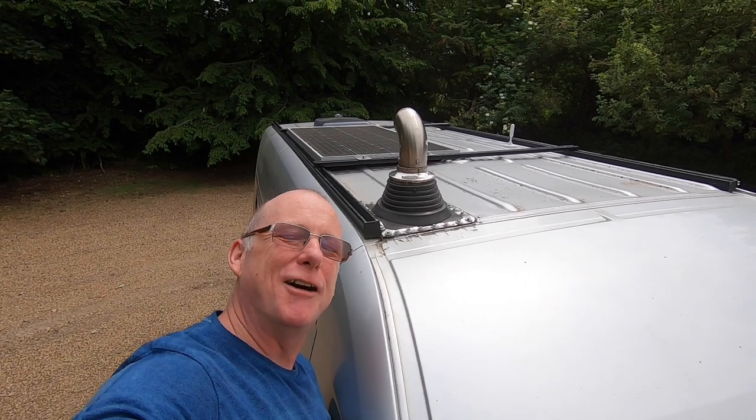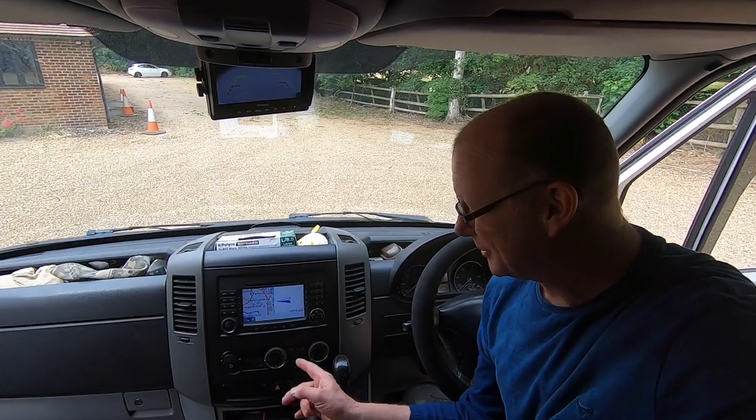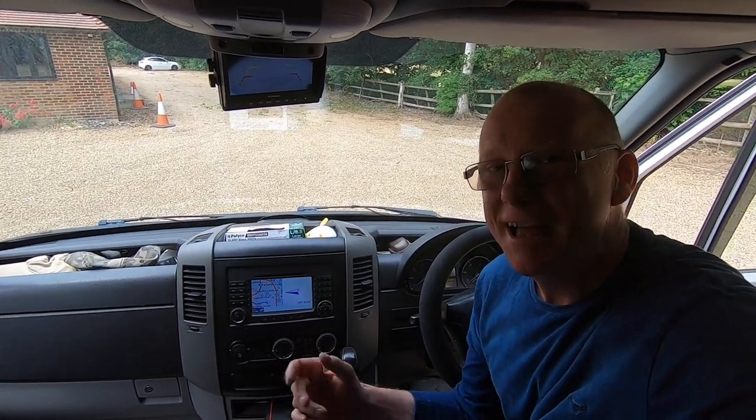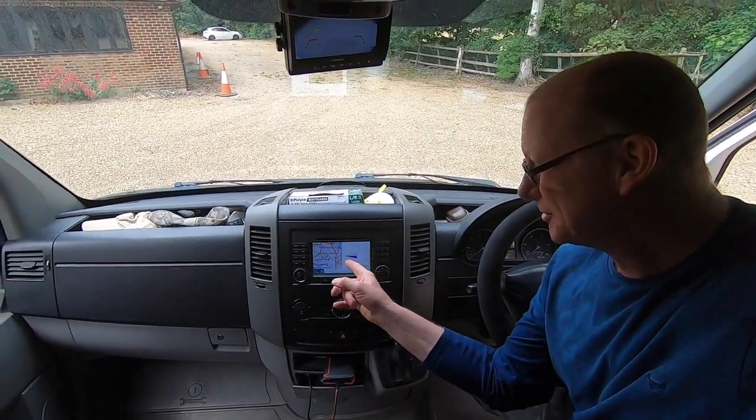On the roof of my van, I have a rather large exhaust pipe — it is actually a flue to my wood-burning stove. Also on my roof, a solar panel which gives me plenty of power and charges my 210 amp lead-acid batteries. One of the reasons I chose this Sprinter is because it's got air-con — well, actually that was the main reason. But as a bonus, it's also automatic, and not only that, it's got a sat-nav too. And this is my reversing camera.